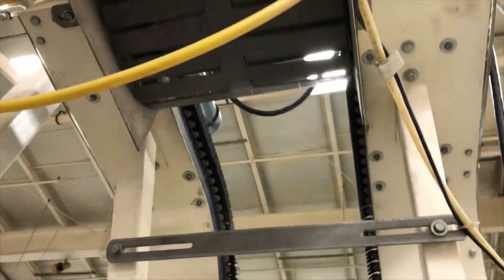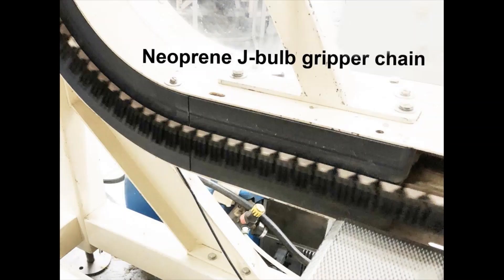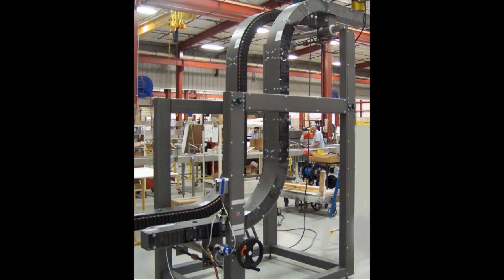Grippers are two parallel conveyors mounted side-by-side using neoprene bulb chains facing one another to form a gentle compression. Grippers can elevate, lower, or buffer product in between infeed and discharge conveyors with complete control.